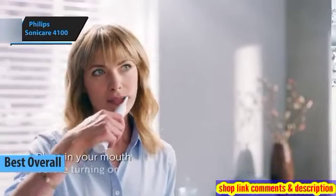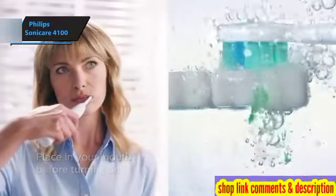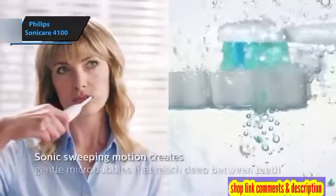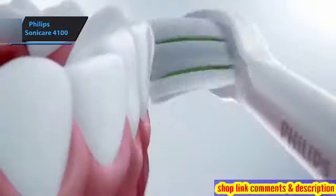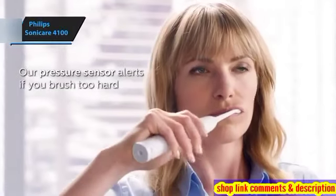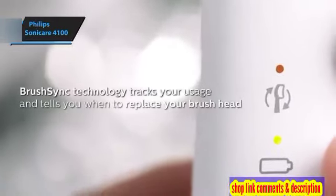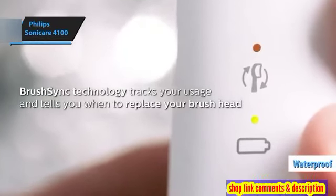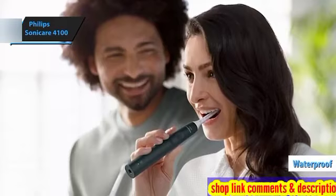The Philips Sonicare 4100. The 4100 series leaves a fantastic first impression, boasting a design that's both lighter and sleeker than its predecessors. While this impacts battery life slightly, it's not significant enough to be a concern. The Sonicare 4100's minimalist design and absence of textured surfaces makes it a breeze to maintain. Its appealing aesthetics and comfortable grip enhance the user experience, and its waterproof construction permits usage in the shower or under running tap water, adding to its convenience.